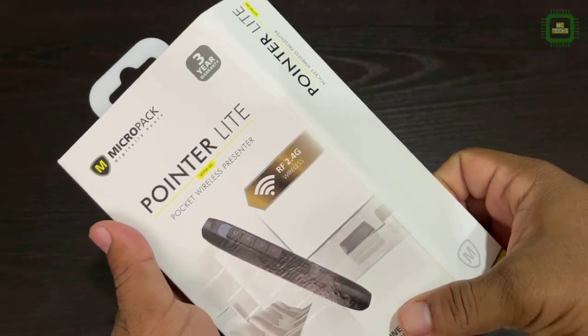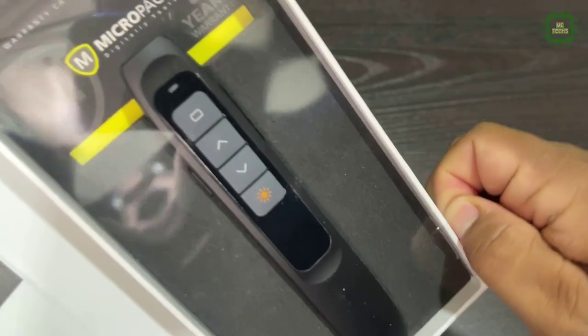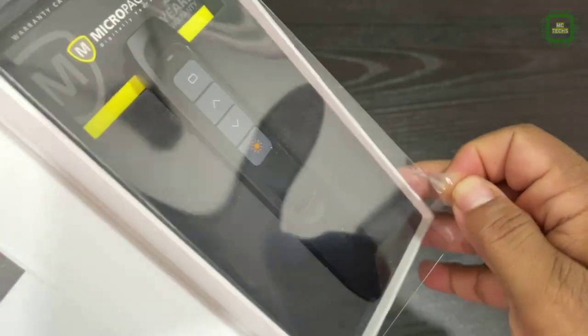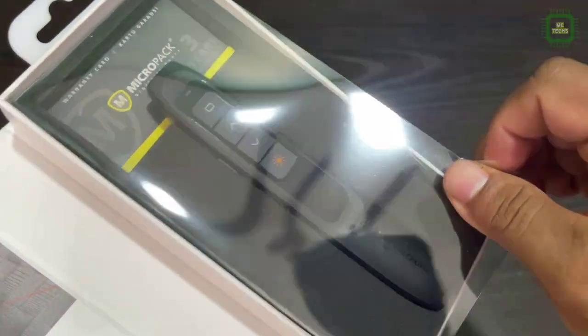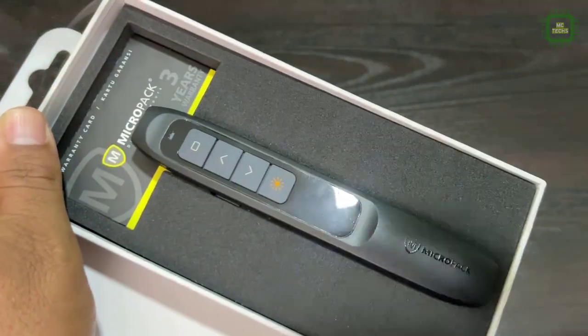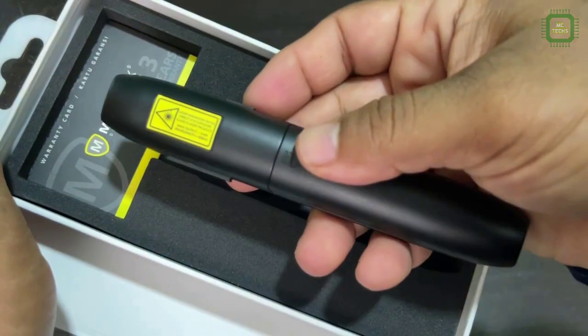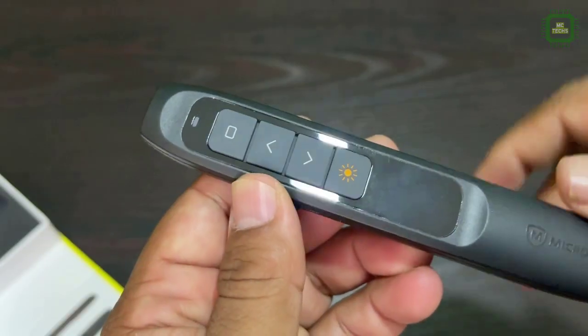We can open the pack — there's a nice magnetic cover, and here you can see all the operations of this pocket wireless presenter. Let's open it. Very good packing. You can see the brand new look of this pocket wireless presenter, and here you can see the warranty card.